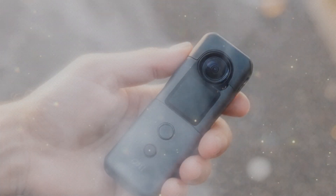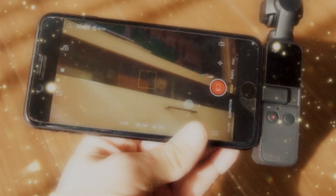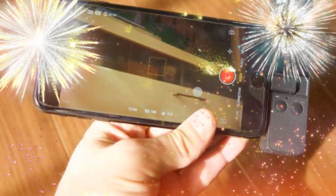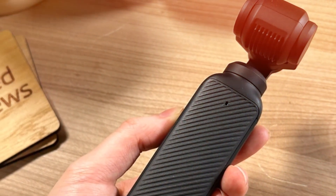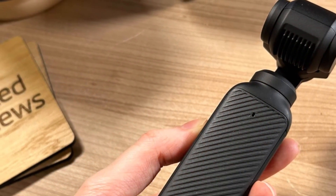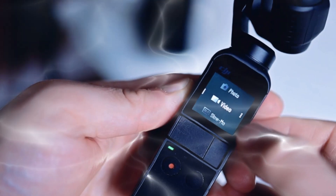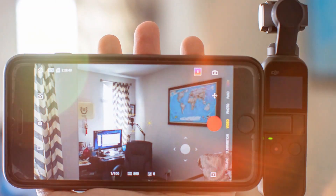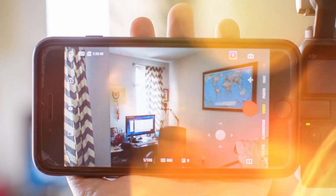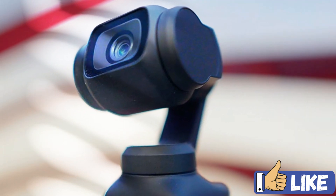Whether you're adjusting settings, navigating menus, or framing shots, the enhanced display promises a seamless user experience. Camera Sensor and Video Capabilities: The heart of the Osmo Pocket 4 is its camera, rumored to feature a 1-inch CMOS sensor paired with a 20mm f/2.0 lens. This combination is expected to deliver sharper, more detailed images and superior low-light performance. Video creators can rejoice with the ability to shoot 4K at 240 frames per second, doubling the slow-motion capabilities compared to its predecessor. The device is also expected to support 10-bit color depth and D-Log M.